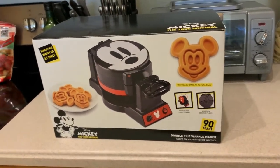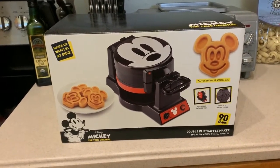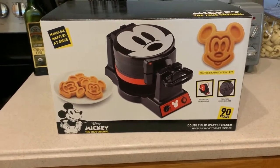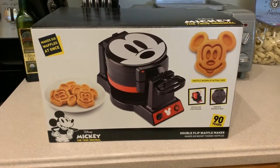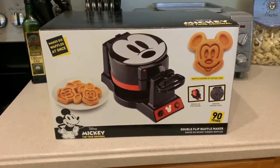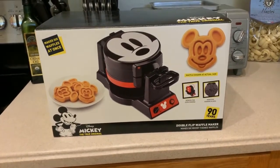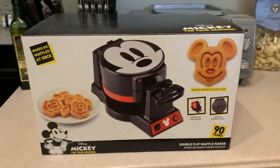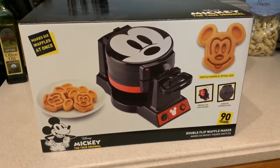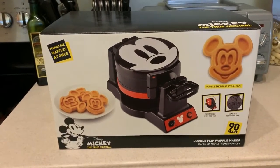I am super excited to show this to you. I don't know if you're like me and go to Disney and absolutely love Mickey Waffles, but when you get home, you can't get the same experience. I've been searching multiple irons, different sizes, but nothing was like the ones you got in the resorts or the park. But then they released this awesome iron that I just got in the mail — I haven't opened it yet — it makes the little Mickey heads you would get in the theme parks. So I thought I would open up the box for you guys, let you see what's inside, and we'll make some Mickey Waffles!